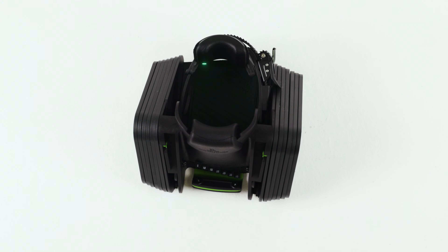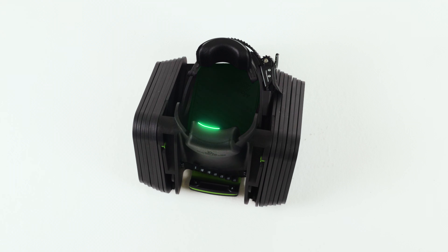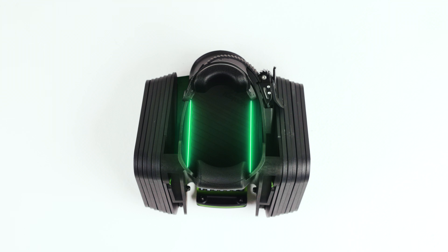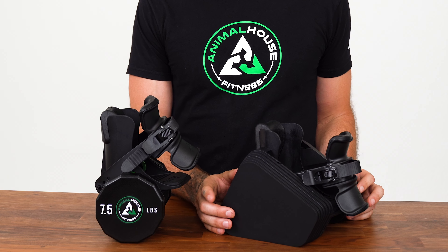Now let's cover the features most of you probably don't even know about Monkey Feet Pro. For those of you with bigger feet like me, you're going to love this. We completely redesigned the inner platform area — we added more material and widened the inner cup area, which provides a better fit for any shoe size.